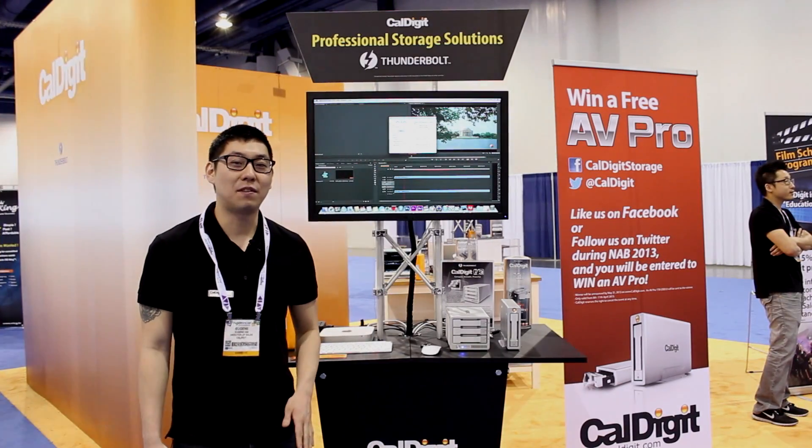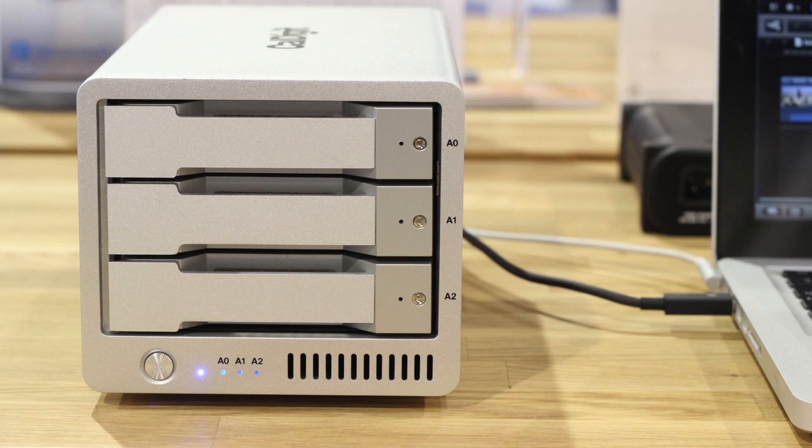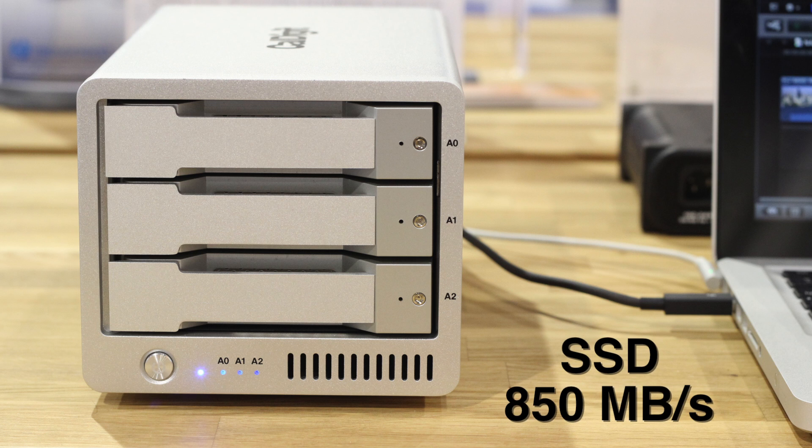The T3 with three-and-a-half inch drives in RAID 0 will do over 500 megabytes per second. Using two-and-a-half inch SSDs, it'll do over 800 megabytes per second.